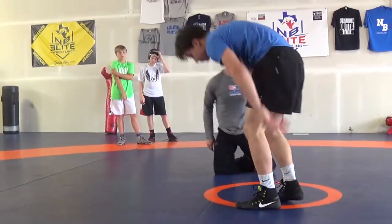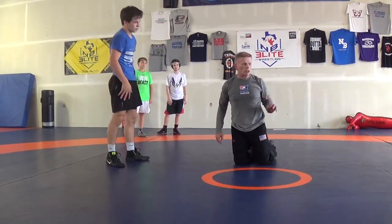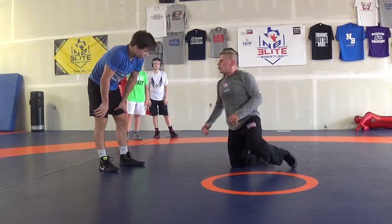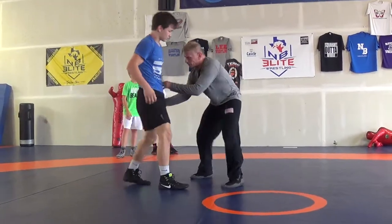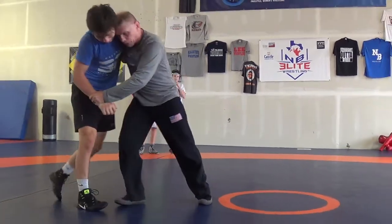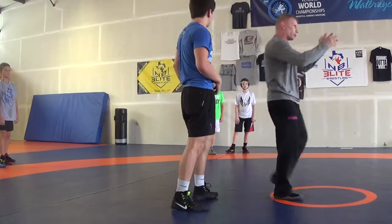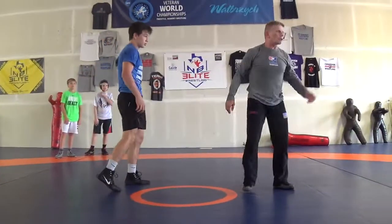Don't hold on to bad position. Everybody talks a good game — position is everything. We talked about it today. If I take a single leg and I bring it up and you fight it back away from me, I underhook you. Now I'm ready to reload. It's a lot better than being on your belly spread out. So don't put yourself in bad position.